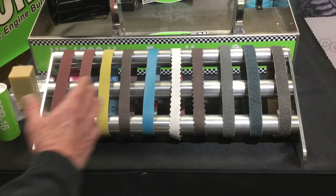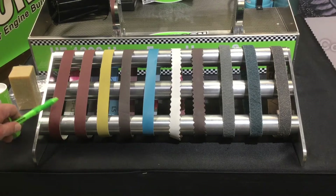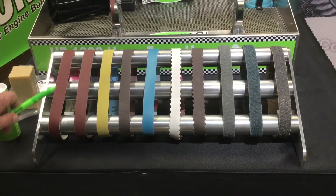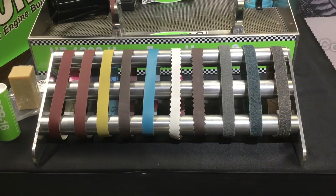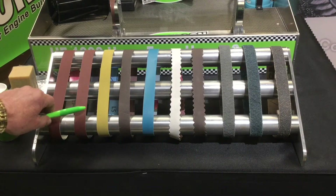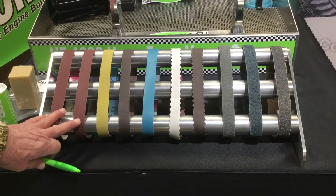Starting here on the left, I've got two versions of our premium ruby aluminum oxide polishing belts. These are available in a variety of different lengths and in different grits: 240 grit, 320 grit, 400 grit, and even 600 grit. So that's the two ruby belts that we offer.